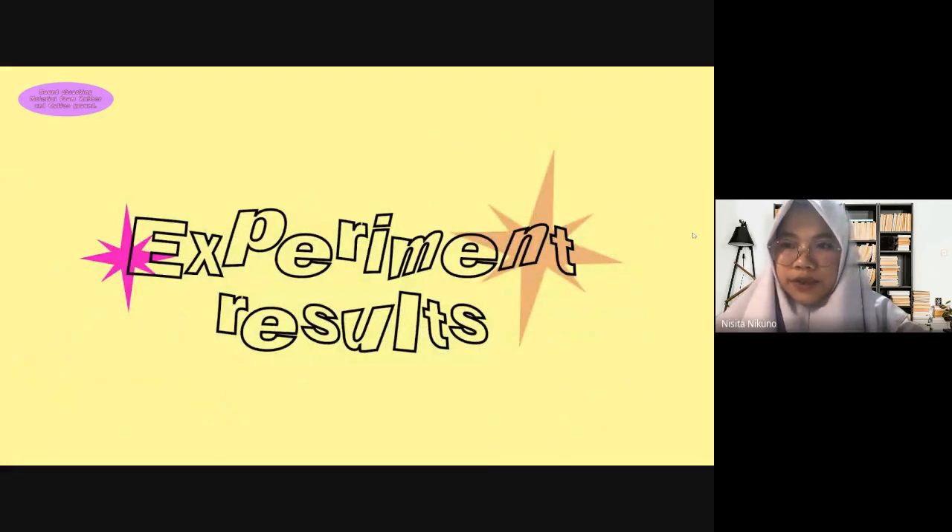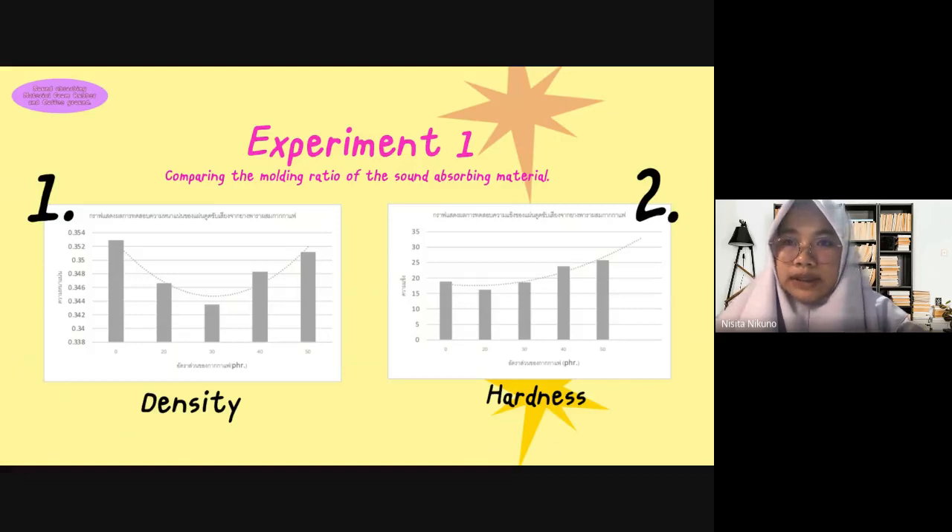Experiment Result. Experiment 1: Comparing the molding ratio of the self-absorbing material. First, density: the density of the self-absorbing sheet from rubber mixed with a lesser ratio of coffee grounds results in lower density, because there is a lot of space to create pores. Second, hardness: the amount of coffee grounds at 30 phr will have a hardness near 0 phr.